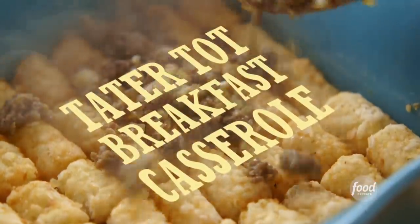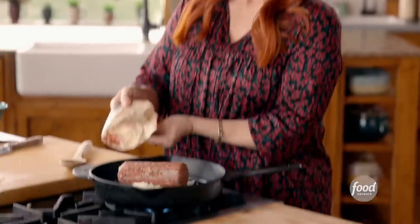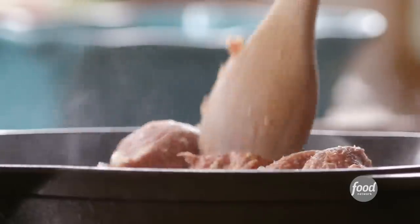I'm making a tater tot casserole for tomorrow. It is so wonderful. It's an all-in-one main course. It's got a great shortcut ingredient, and it's make ahead. Check, check, and check.